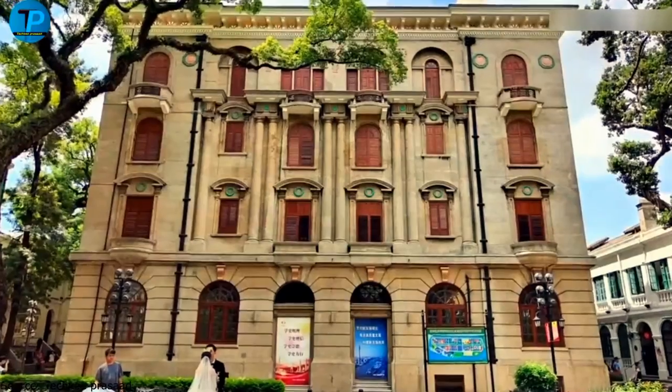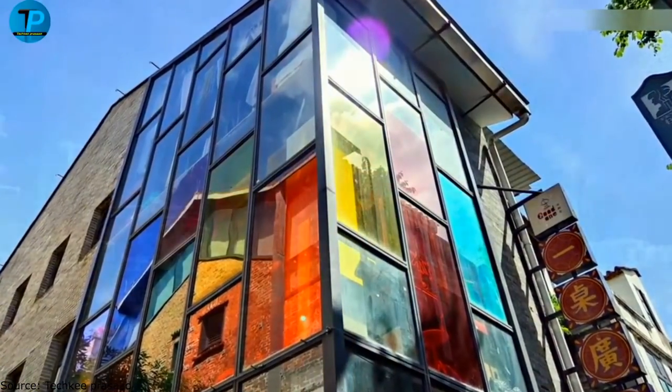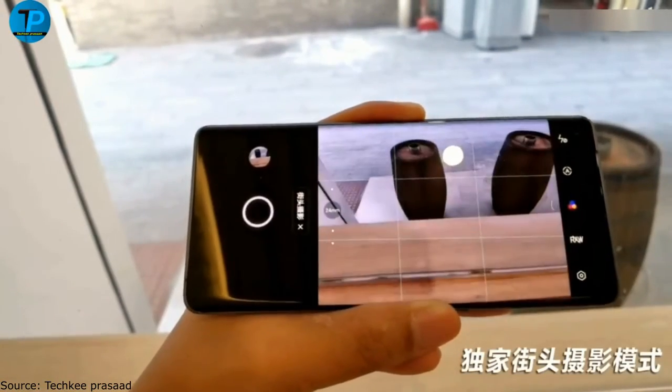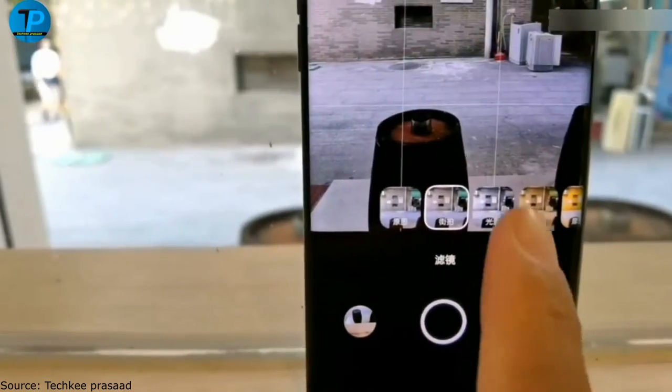The Realme D-Explorer Master Edition is equipped with a 50-megapixel Sony IMX main camera with optical image stabilization. It also features stereo speakers, an NFC module, a large mAh battery, and supports 65W fast charging.